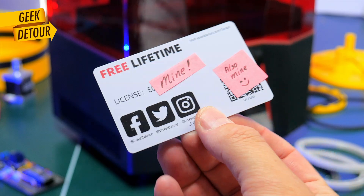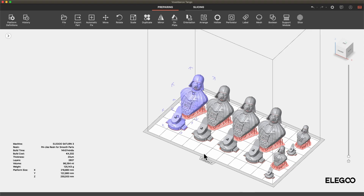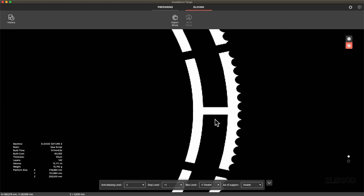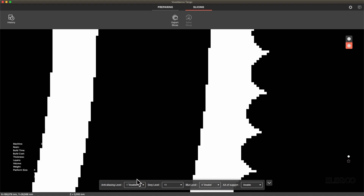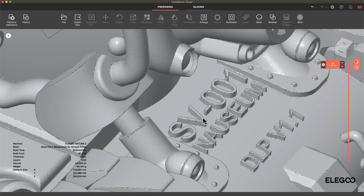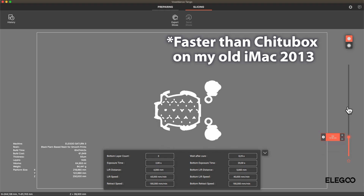The Saturn 3 comes with a permanent license of the Voxel Dance Tango slicer. I can't say yet if Tango has the same slicing quality as Chitubox, or if there's any catch. But it is impressive — after you slice your model, it's very fast to view layers and make changes to anti-aliasing, seeing how the pixels will be affected. You buy a Saturn 3 and you get a lifetime license for a faster slicer, and I'll be printing much more with resin now just because of that.